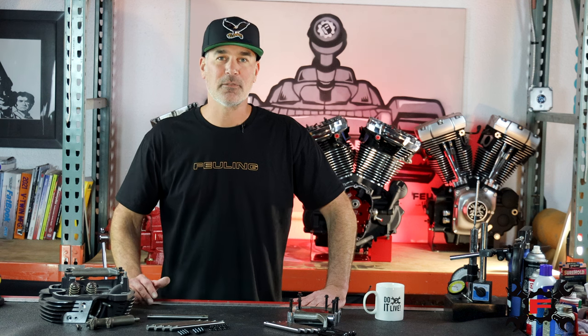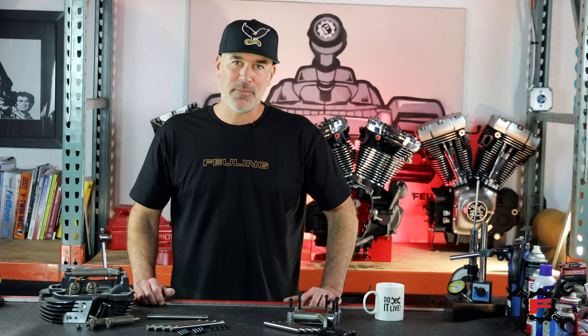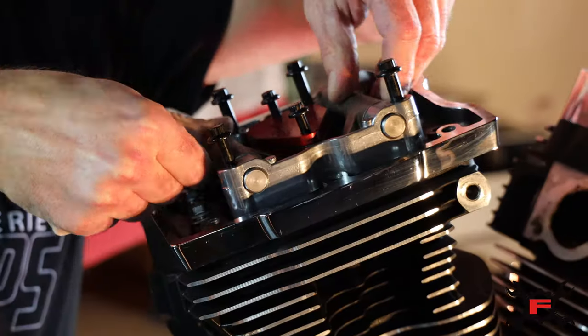We wanted to create something that's going to be as strong as possible, as we didn't want to see any more failures. The Gorilla shafts are offered in fitments for both the Milwaukee 8 and Twin Cam engines.